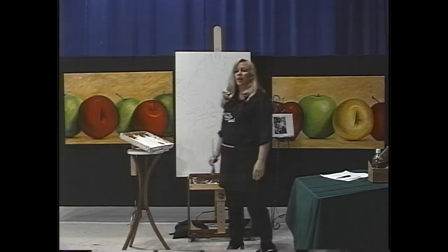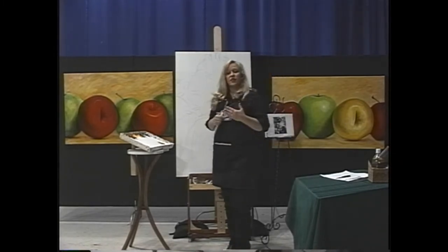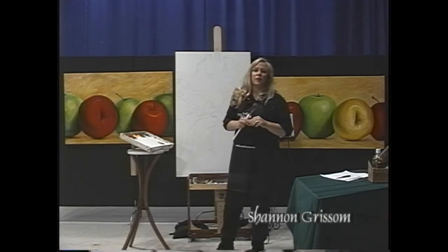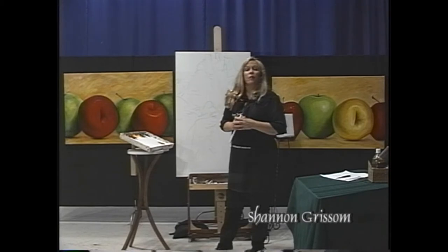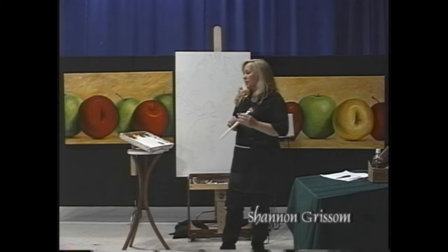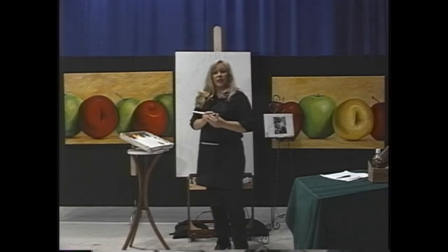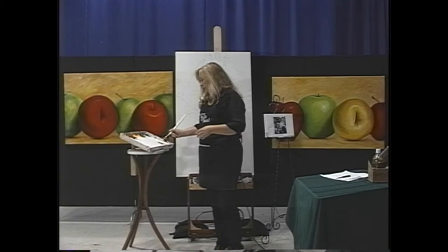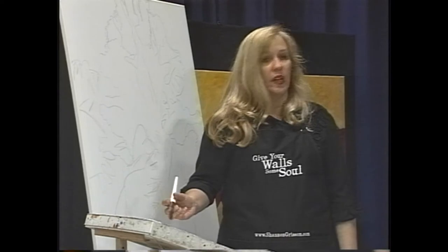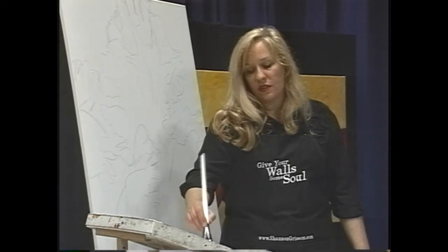I'm going to start basing in the background with straight tube color — I'm just in red mode today. I met somebody this weekend, Eleanor, at one of the art shows, and she asked if I could do something step by step so that even a beginner can follow along. I'm hoping to do that today. First I'm going to paint the background, dipping my brush in lots of medium.